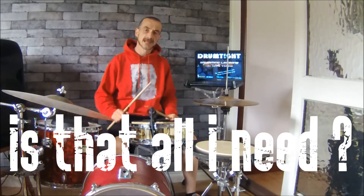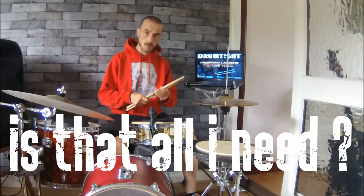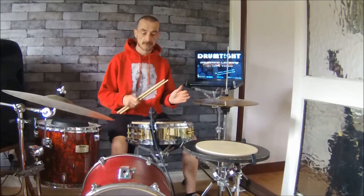Hi folks, it's Liora here from Drumtail NI. I'm just doing a short video to let you see what you really need to start out drumming, and you'll be very surprised as to how little you actually need.